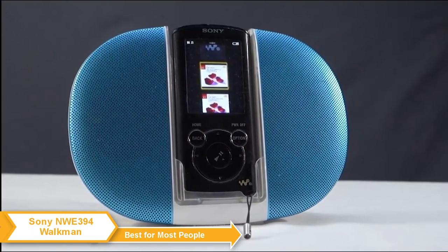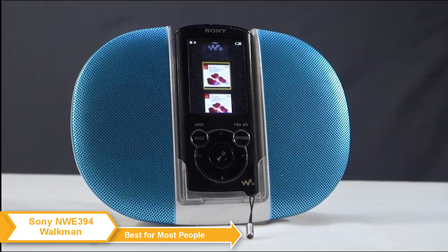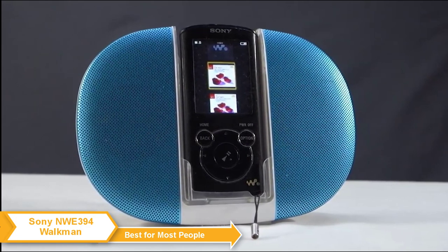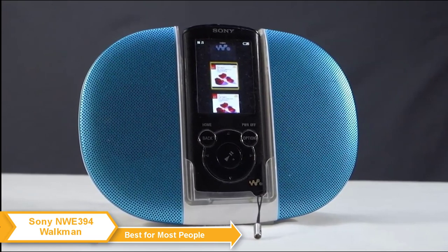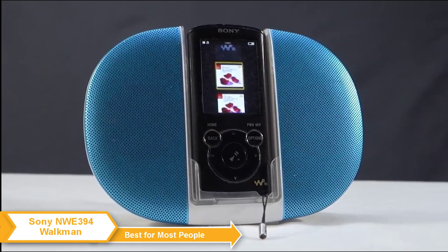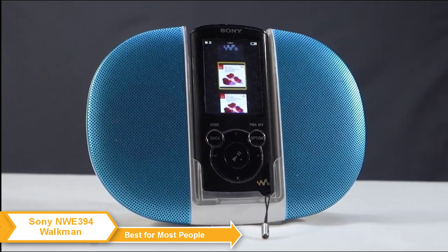The Sony Walkman is the ideal device for those who aren't too tech savvy and just want a bare-bones gadget for music listening. If modern phones and devices confuse you with all the bells and whistles they have, then the Sony Walkman is your best bet to listen to your favorite music peacefully.